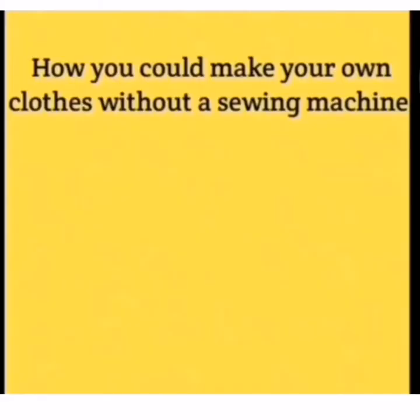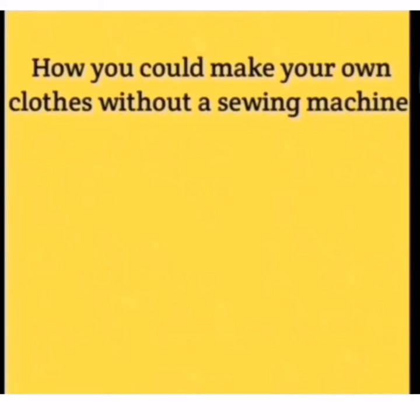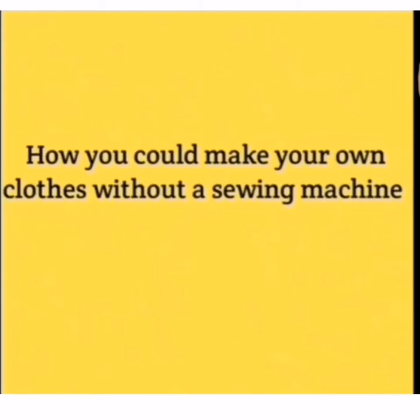Today, I'm going to be teaching us how we could make our own clothes without a sewing machine. I know most of us will be wondering, how is that possible? Yes, it is very possible. You could even make a full dress without a sewing machine using the method I'm going to show you today.